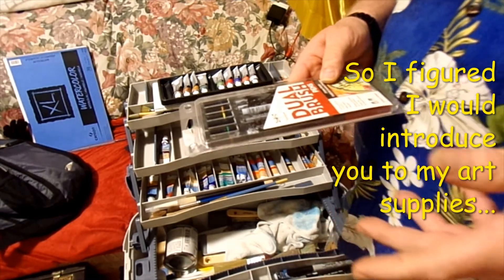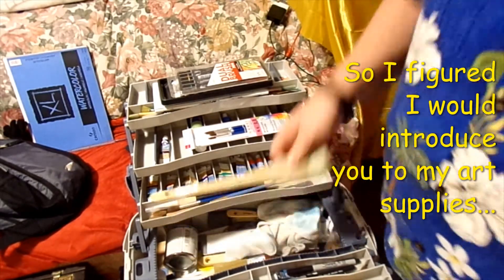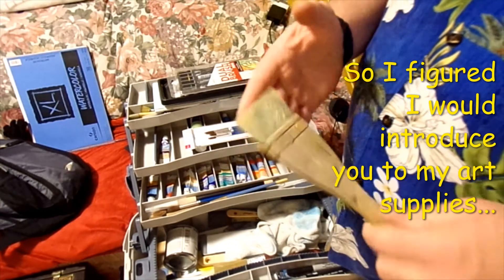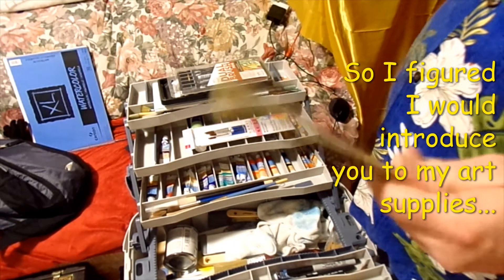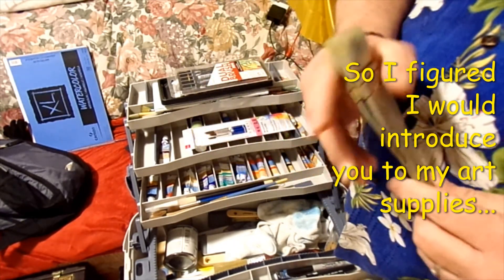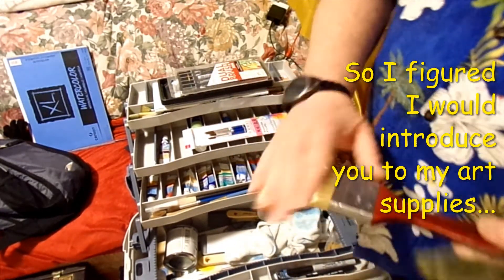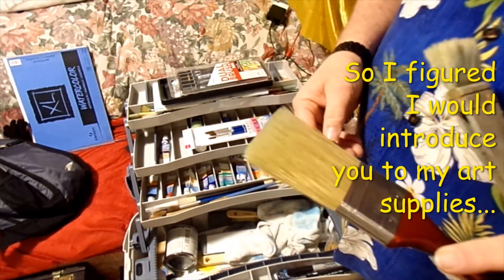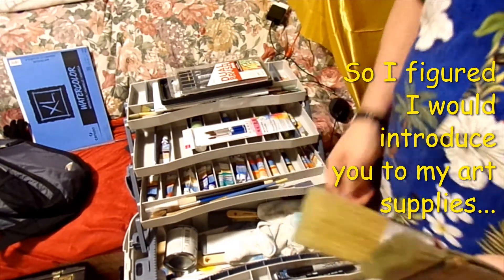I do have a Hake brush — Stephen Cronin and a few other guys use these to paint with. I need to probably get a new one, but I'll get one eventually. And I got a nice big two-inch brush — I could probably use this with oil paints when I finally get into that.